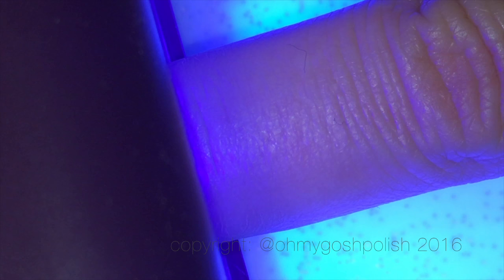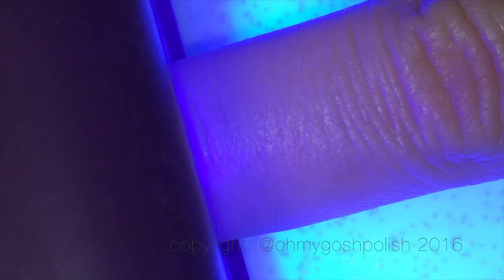So once you've done your pattern you then want to cure it under an LED light, and obviously we're going to zoom through that because it's like watching paint dry, literally.